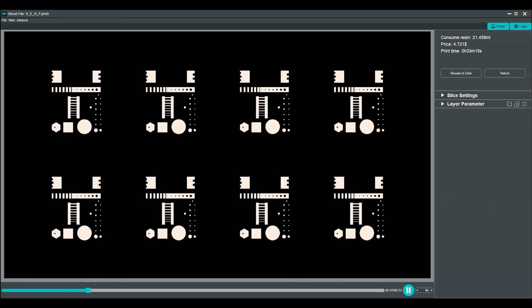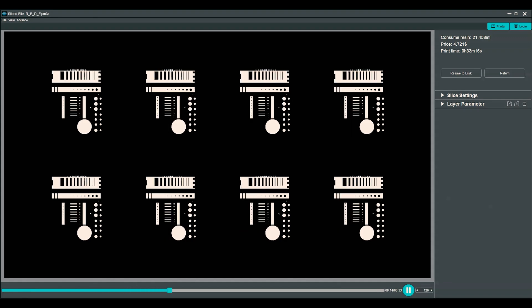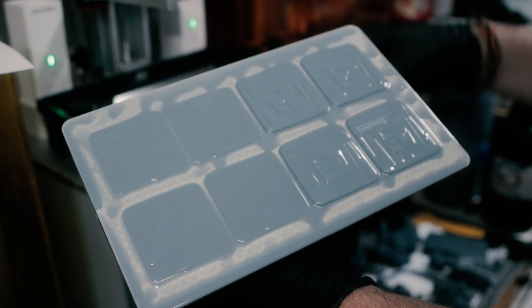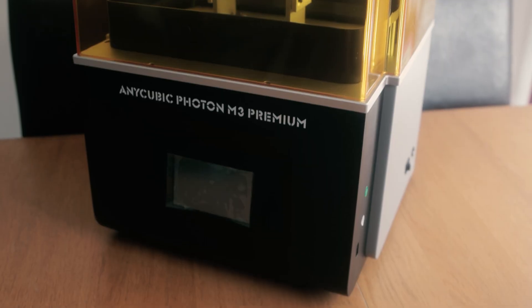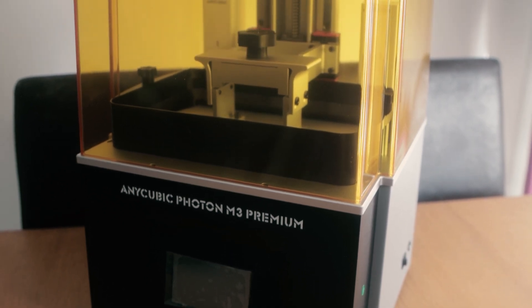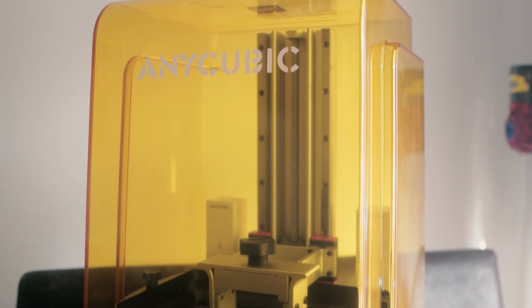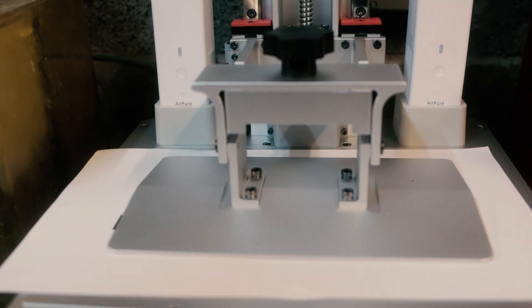The first item will be printed at your normal exposure time, but each of the other seven will be printed at 0.5 second increments thereafter. Because of the poor instructions, I don't know which is which. It would be even better if Anycubic provided a template STL showing the grid markings laid out. Come on, Anycubic — this is your standout feature. If you're going to do it, do it properly and explain clearly how it works on every printer you make.